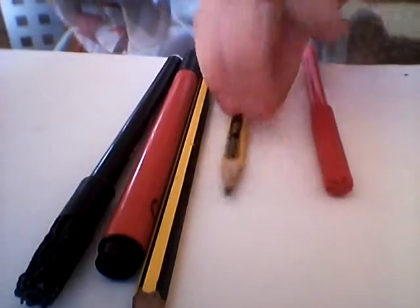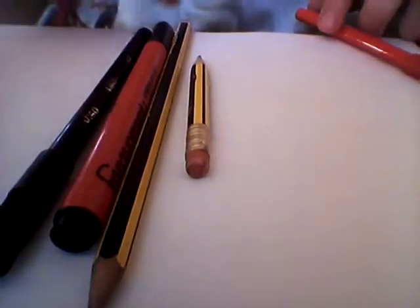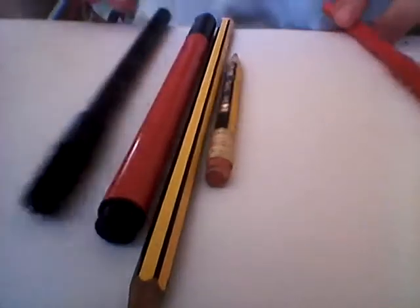So guys, I went a bit silent there for a moment. I didn't know I put it back on camera. So what you're going to need: red felt tip, a rubber in case you make mistakes, a normal pencil, and a black pen so you can go over it, like a black felt tip. So let's get started.